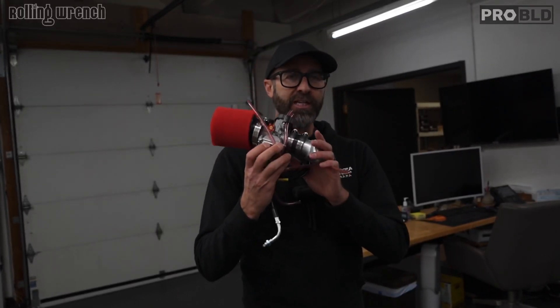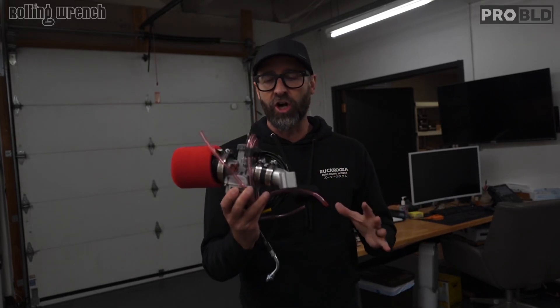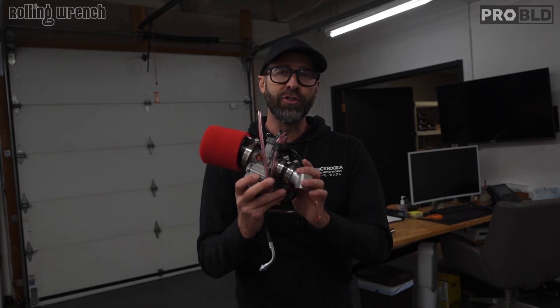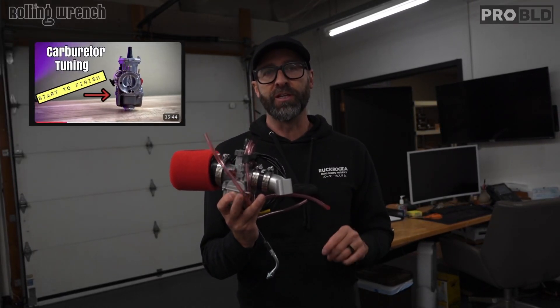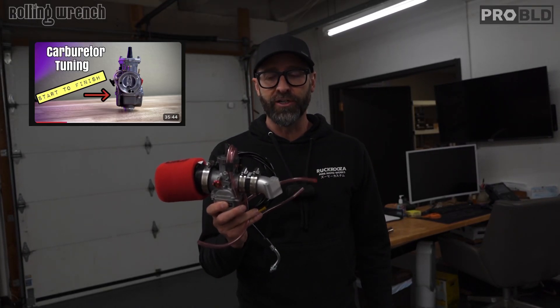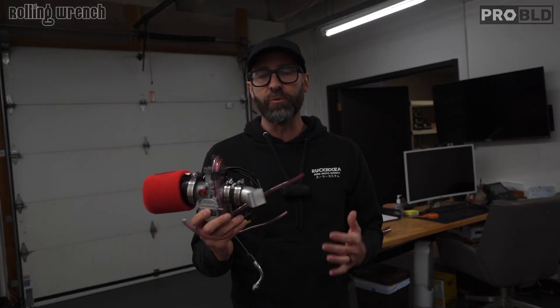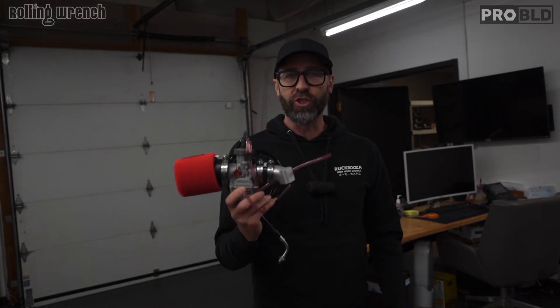Carburetor tuning is probably the biggest learning curve. There's so much to learn — it's like an art to get it right. I have a YouTube video that's probably one of my best performing videos on YouTube that teaches you step by step how to tune a carburetor. But at the end of the day, even me — I feel like I'm a carburetor expert — struggle with carburetor tuning.